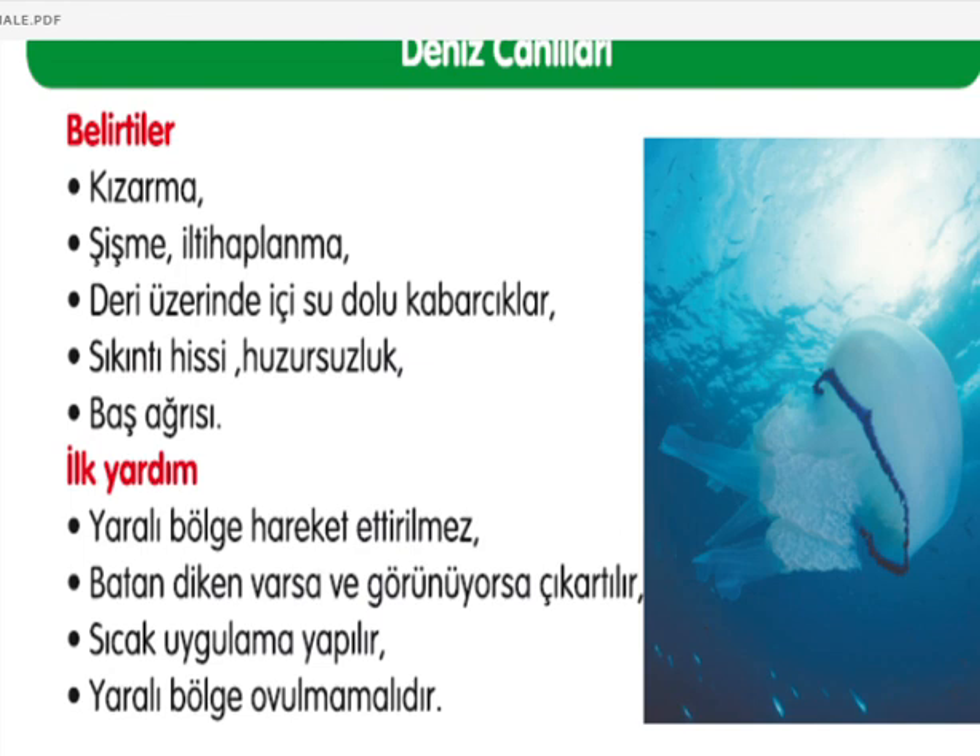Deniz canlılarıyla ilgili sorunlarda, örneğin balon balığı: kızarma, şişme, iltihaplanma, deri üzerinde sıvı dolu kabarcıklar, sıkıntı hissi, huzursuzluk ve baş ağrısı görülebilir. Yaralı bölge hareket ettirilmemeli, batan diken varsa ve görünüyorsa çıkarılmalı, sıcak uygulama yapılmalı ve yaralı bölge sarılmamalıdır.